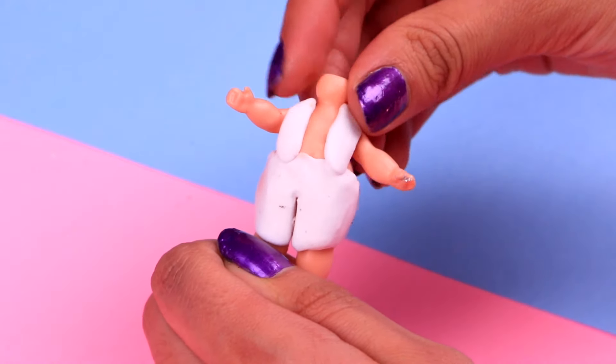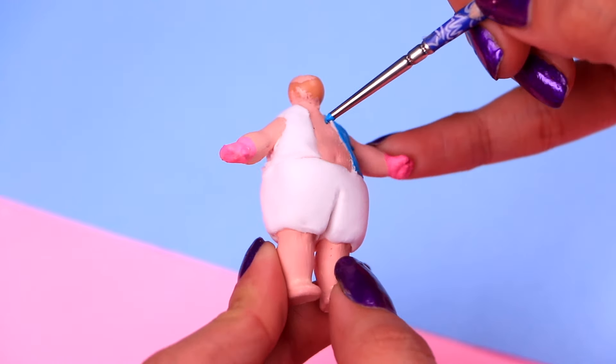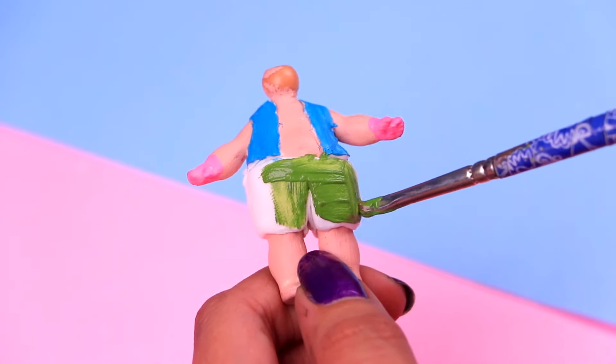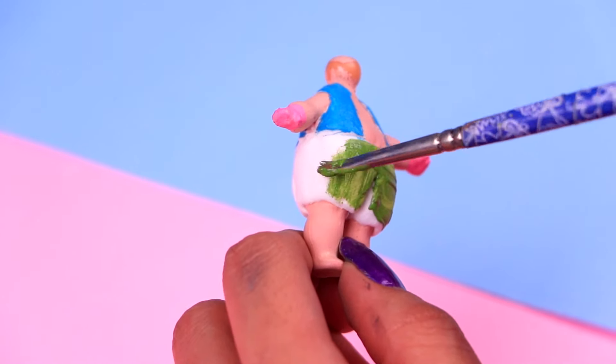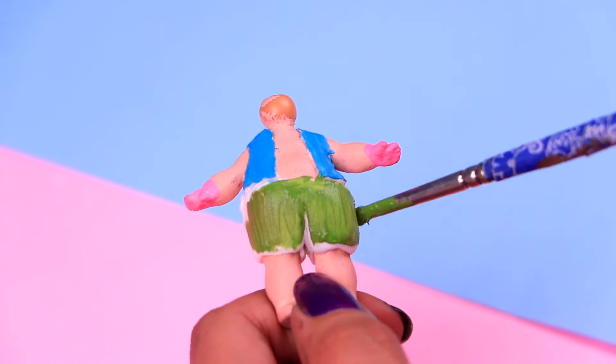It makes him look pretty original. Now that the clay has dried, we're gonna give him some color. For the vest, we're gonna use some of this zenin blue acrylic paint. And for his shorts, let's use some of this olive green. Have you already finished watching Stranger Things Season 3? Don't worry, there will be no spoilers.